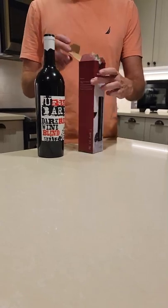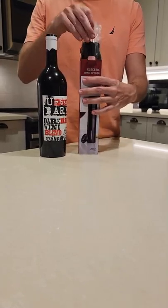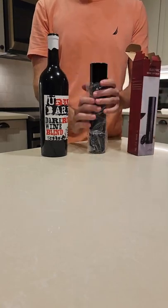I'm here today with the Bar Binge 2-in-1 electric wine opener. We're going to unbox it right now and open up this bottle of wine.